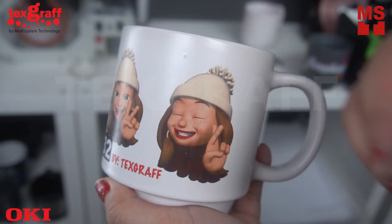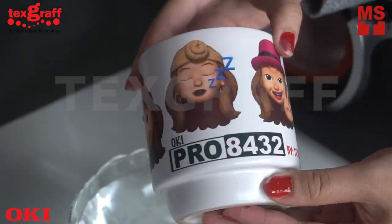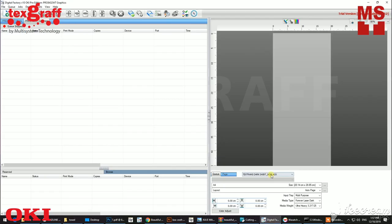In this video, I am going to show you how to print a non-coated and unscratchable ordinary mug using Okie Pro 8432 and MagPress PCM100.